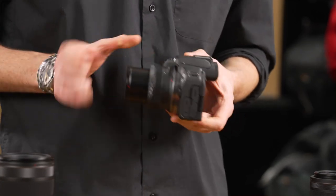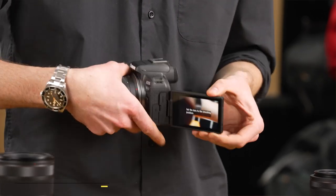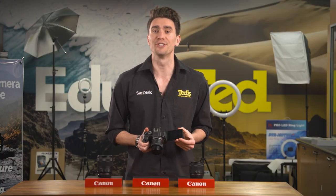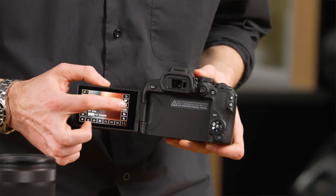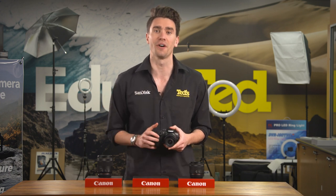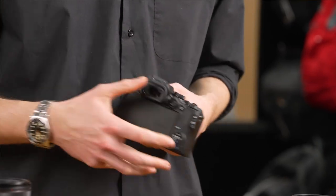When you factor in the tilting LCD screen, the Canon EOS R10 is a great option for vloggers. The LCD screen is not only notable for its ability to be tilted, but also for its touch sensitivity. This allows for fast and easy menu navigation, as well as advanced functions such as touch autofocus. Prefer a classic eye-level approach to composing your photographs? The Canon EOS R10 also includes a high-quality EVF.